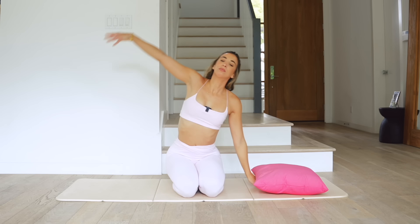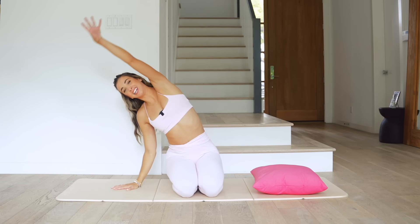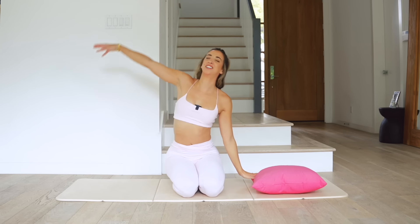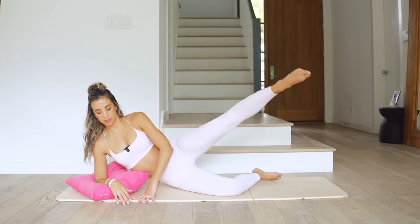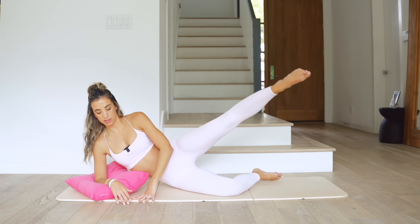And relax. As you relax, come up onto your knees — don't worry, we're not coming up too much in this workout. Let's do some side body bends, flow it out right here. Breathe in, really reach and stretch it back, reach those fingertips up and across, getting all the oxygen, waking up your body.